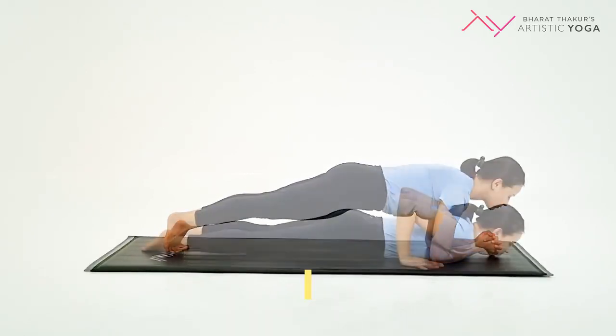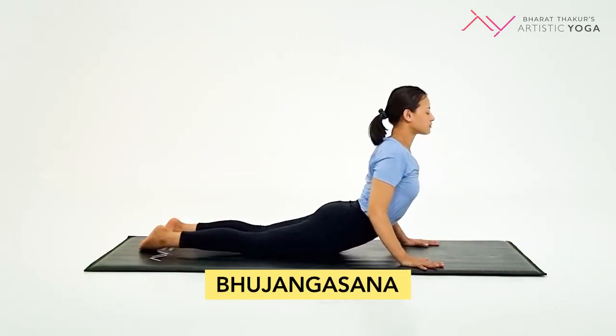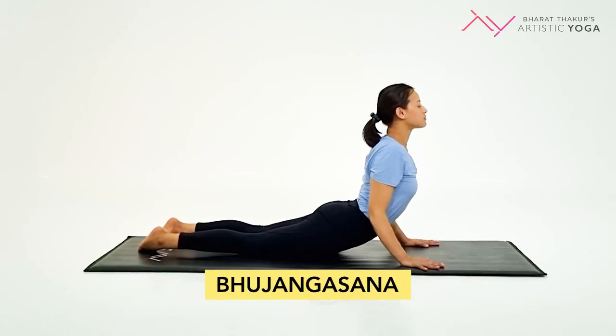Now, let's move to the second posture, Bhujangasana. In Bhujangasana, push yourself up from the ground.